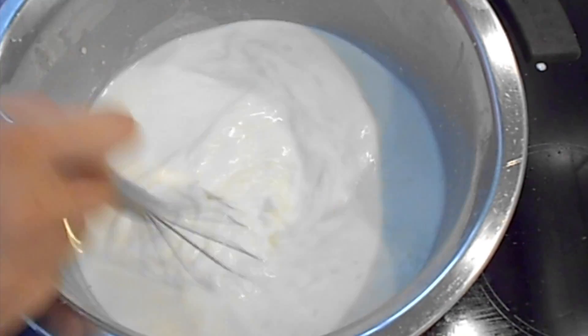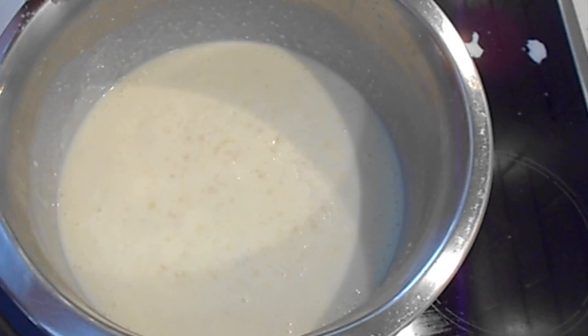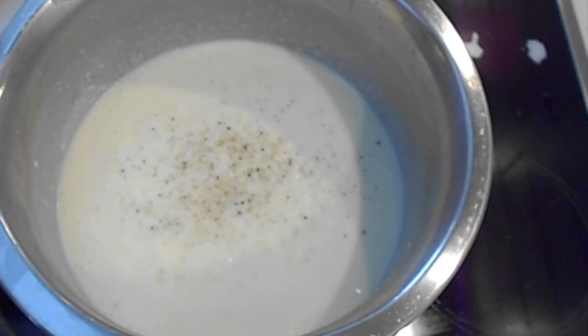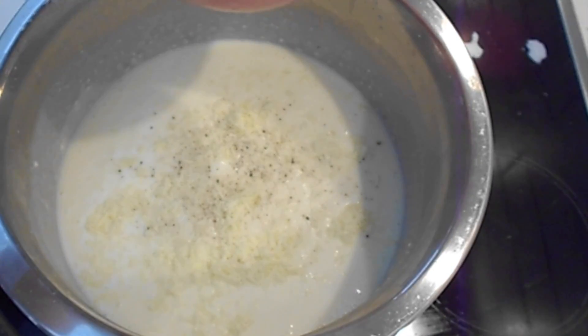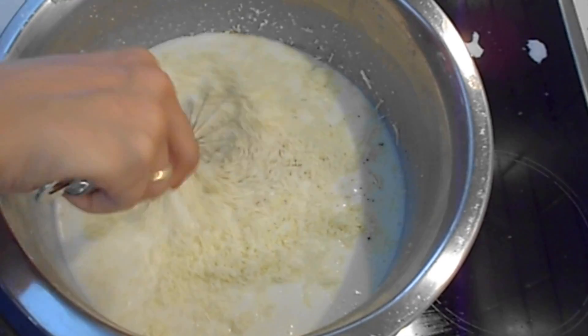Keep whisking until the mixture gets thick. Now that it's thick enough, add salt, pepper, and kefalotiri cheese. Whisk again.